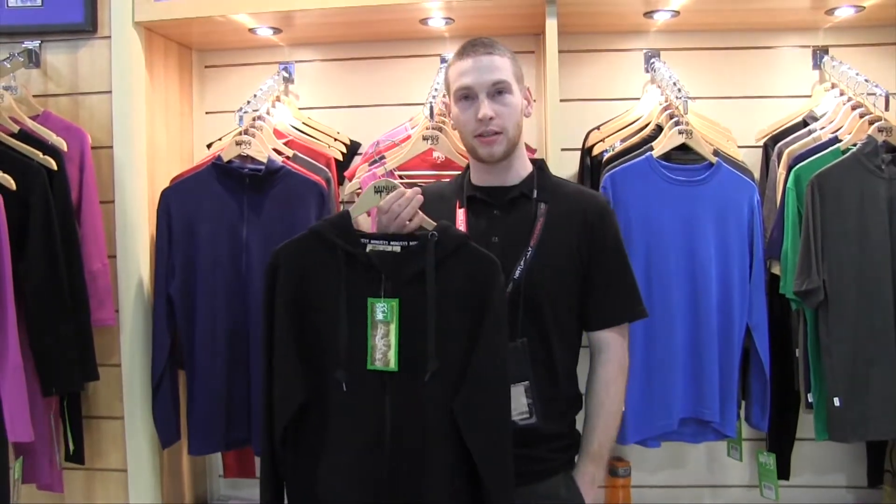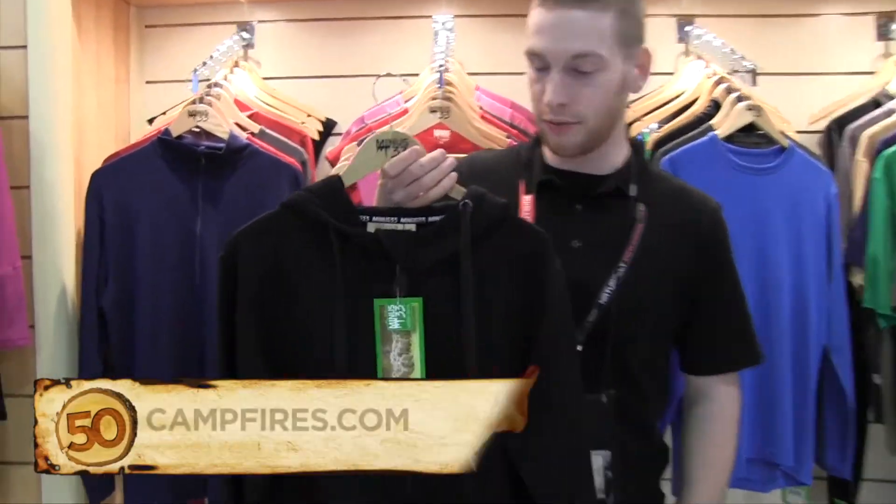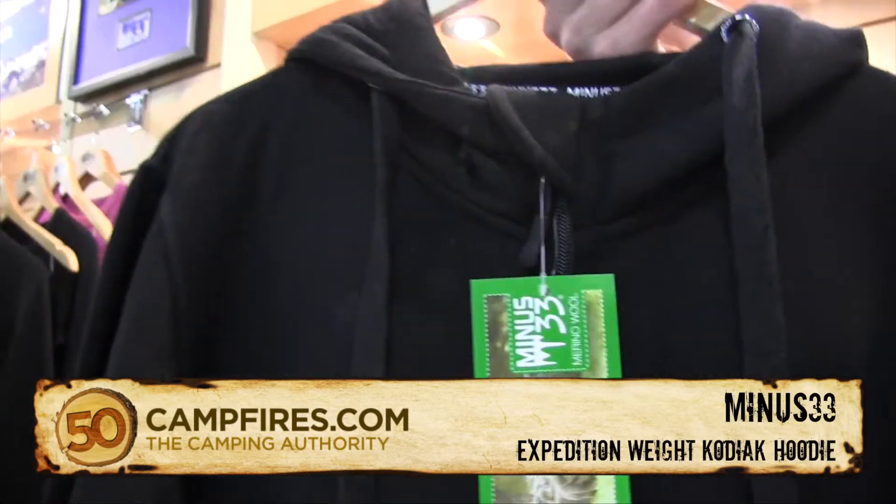Hi, I'm Joel from Minus 33 and this is our Expedition Weight Kodiak Hoodie, full zip. This is a 400 gram brushed merino wool.